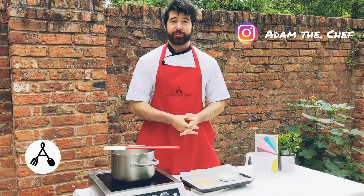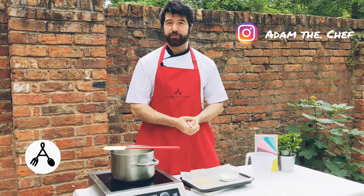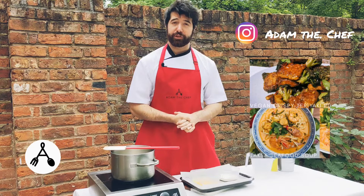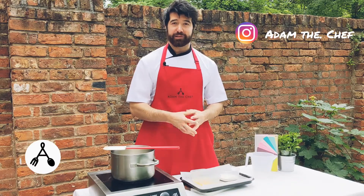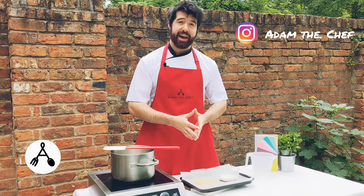Hi everyone, and welcome to another episode of Adam the Chef. Thank you all so much for supporting the channel — all your subscribes and checking out my other videos has been a huge help. As I mentioned last week, it was my 10th episode, so I'm going to continue doing the episodes because I've been really enjoying them and getting some good feedback, so thank you for that.